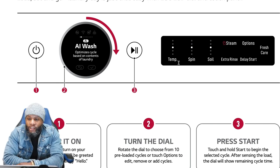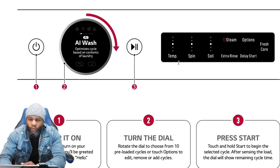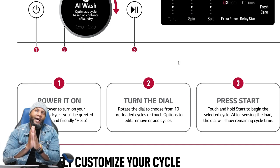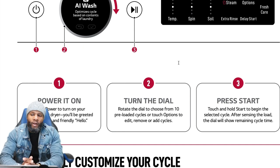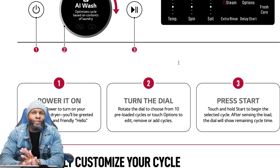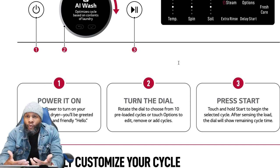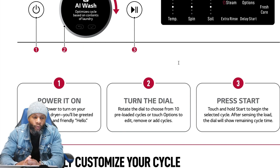You have steam options, extra rinse, delay start, and fresh care. On this level of washing machine, there's really not much you can't do. You can get your clothes washed and cleaned with so many options. Most customers don't use all these options because they just want to wash their clothes, but when you treat yourself and buy a fully loaded appliance, I suggest trying to use it — get familiar with it since you already spent your money.